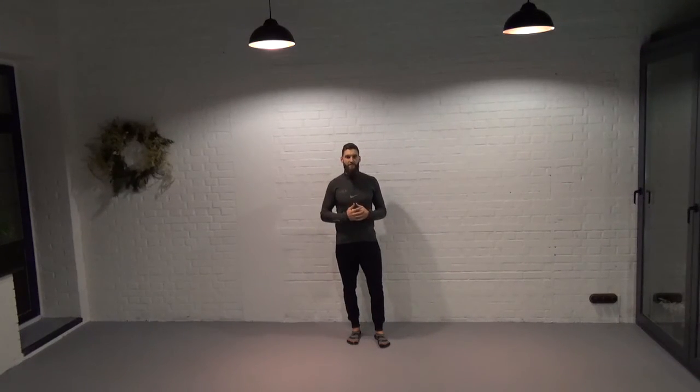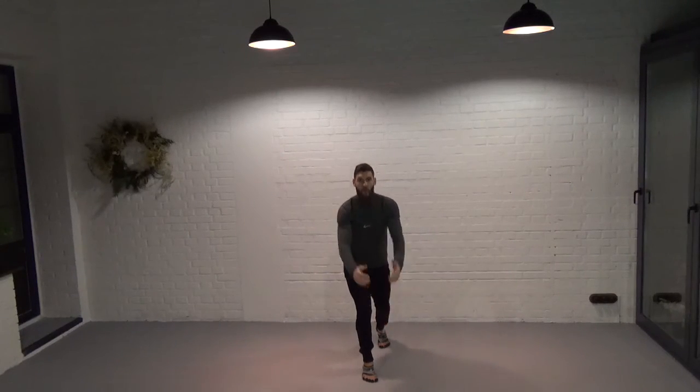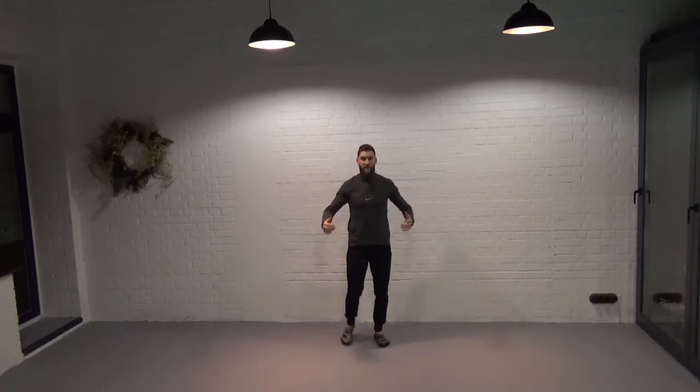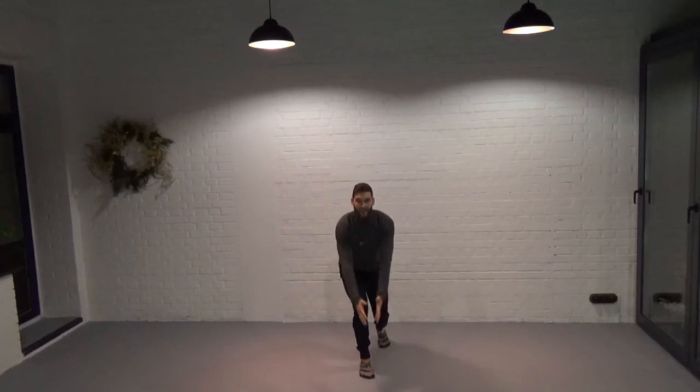First, the sagittal plane. Let's step forward but this time reach out in front with both hands. Repeat that five times, reaching into that forward position, increasing the amount of flexion and creating increased load.